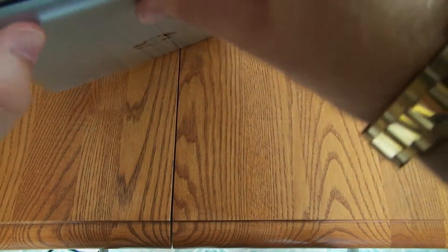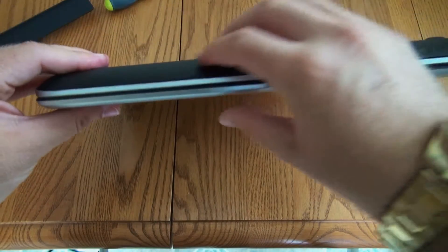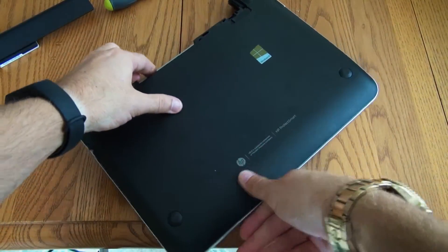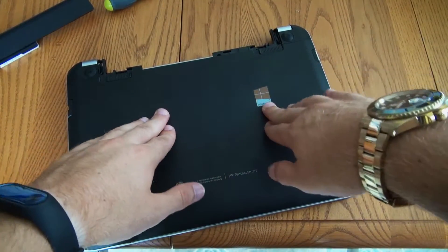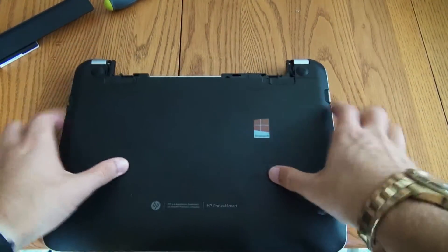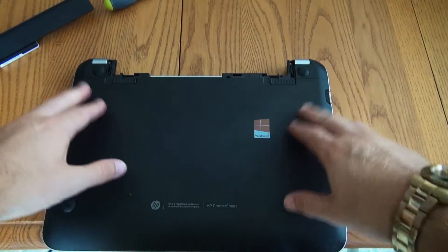As the plastic grabs back on to the latches inside the computer, also press down here in the middle because there are two latches right around here. Make sure those ones are fully grabbed on so you don't have the bottom of your laptop coming off.